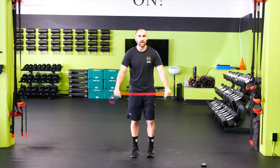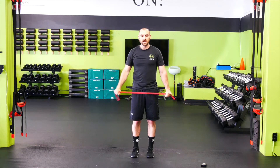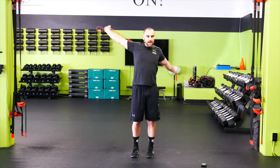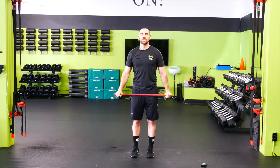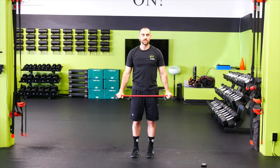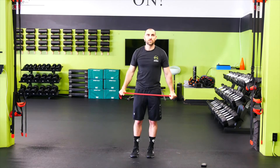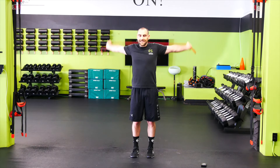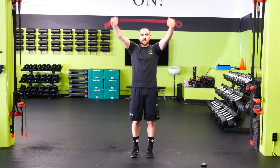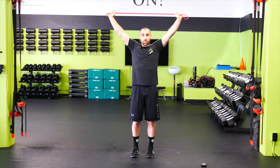Shoulder dislocates — grabbing the band, open up those shoulders. Nice and slow through that sticky point. If you need to, you can go one arm at a time, depending on how tight you are. The wider your grip is, the easier it's going to be; the closer you get, the more challenging. Stretching out that shoulder girdle — nice and easy. Pull the shoulders down and back as we go. A few more reps, then we're going to our squat to lateral lunge. Let's go one more dislocate and put our band up.